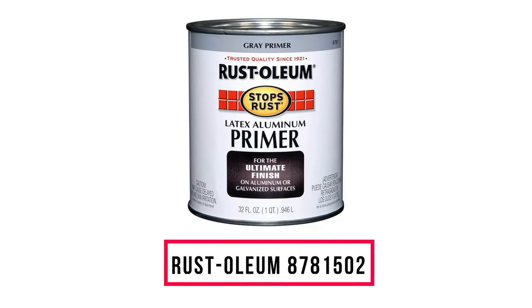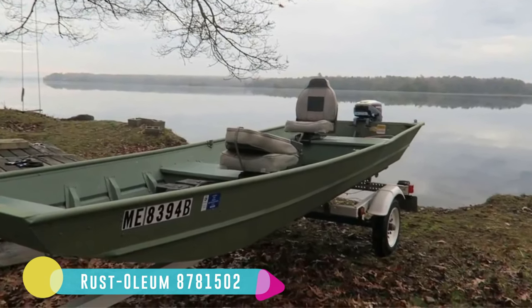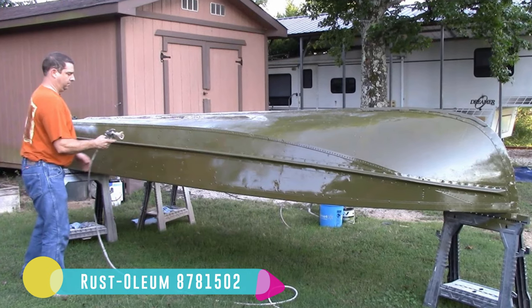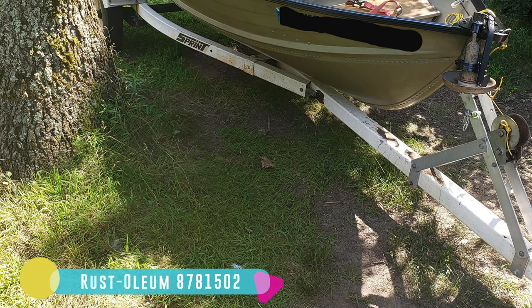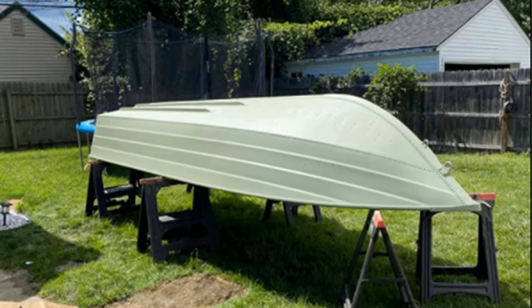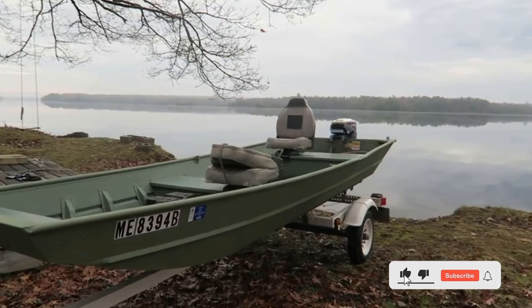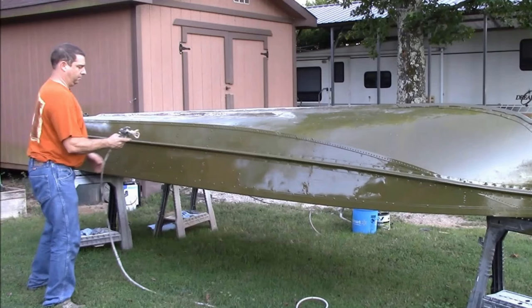Number 10: Rust-Oleum 8781502. Taking care of and protecting my aluminum boat after frequent use is my main concern. With the qualities of this aluminum primer, I know that my boat is secured. What sets it apart from other brands is its ability to stick to aluminum and other galvanized surfaces. I used this on my jon boat and door, and the result was excellent — it was resilient towards harsh weather and frequent use. The formula has a tremendous ability to prevent rust from developing.